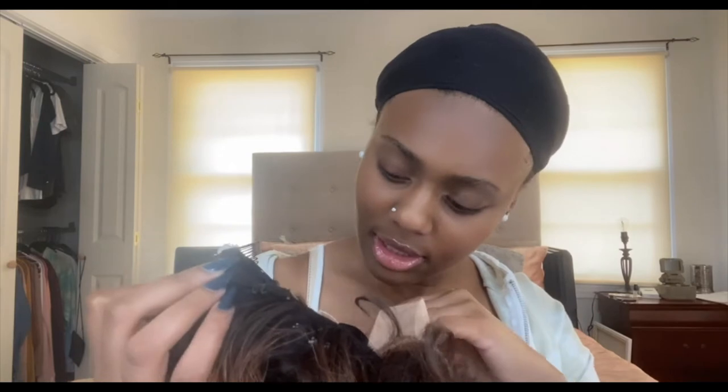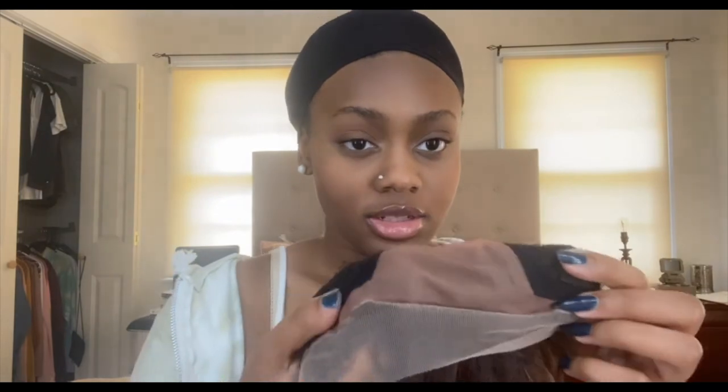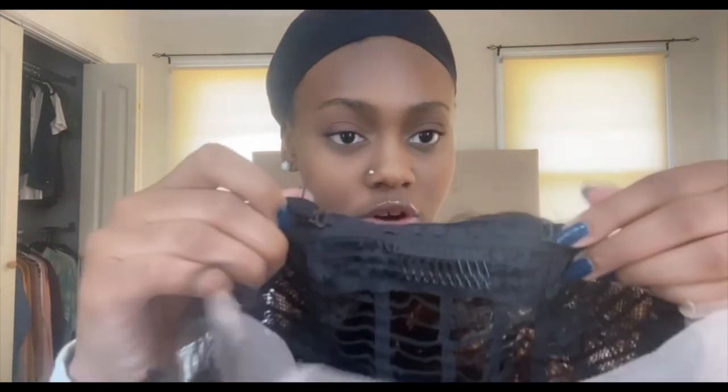I'm going to show y'all the inside. There's a comb right here at the back where your neck is, and then there are two on the sides. There's also a little drawstring piece, and I always make mine super small because I have a little head.